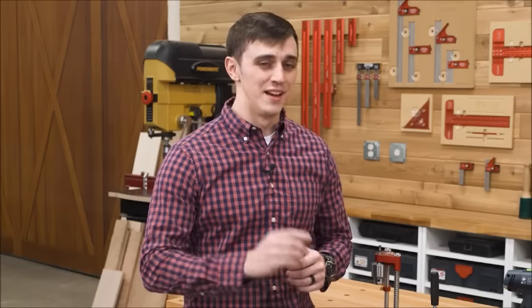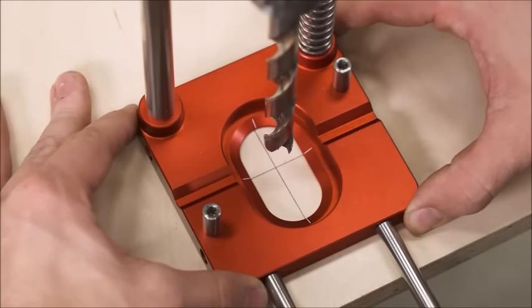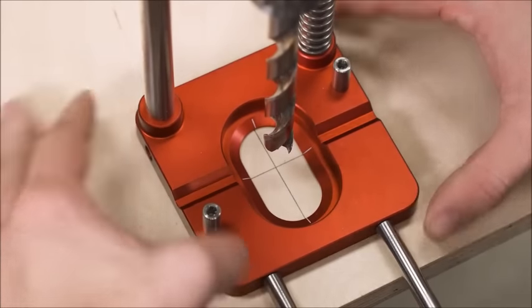But drilling your hole straight is only half the battle — you also have to put that hole in the right place, and this tool has several ways to help with that. First, there are laser engraved guides in the base. Line them up with your witness marks and your bit is perfectly centered.